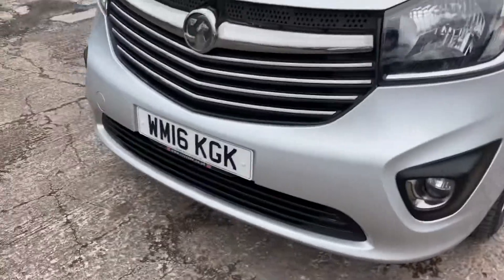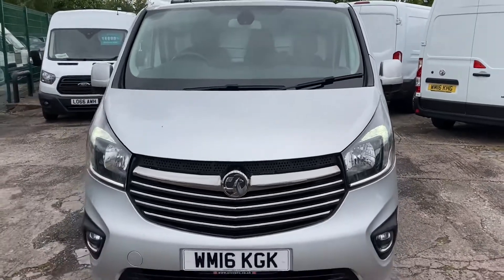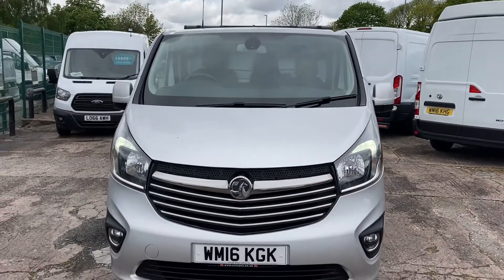Also got fog lights on the front. So that's the Vivaro — thank you for watching.